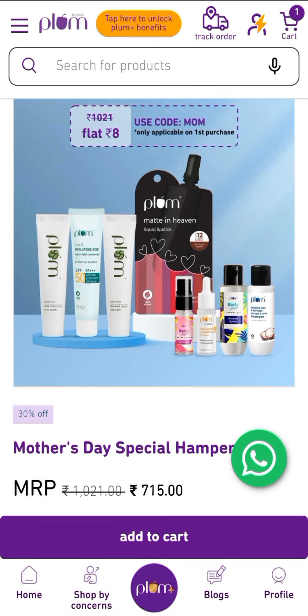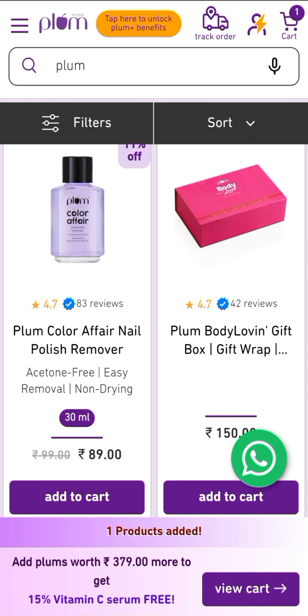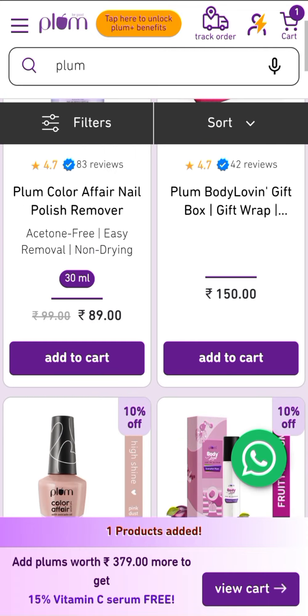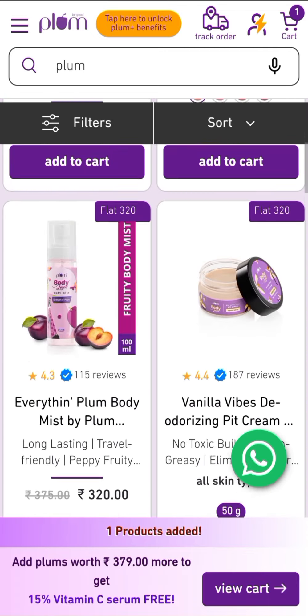I have a link in my YouTube description box. If you click on that link, you will be redirected to a page where you will get all Plum products listed from low to high price. You have to choose from here for this hamper.